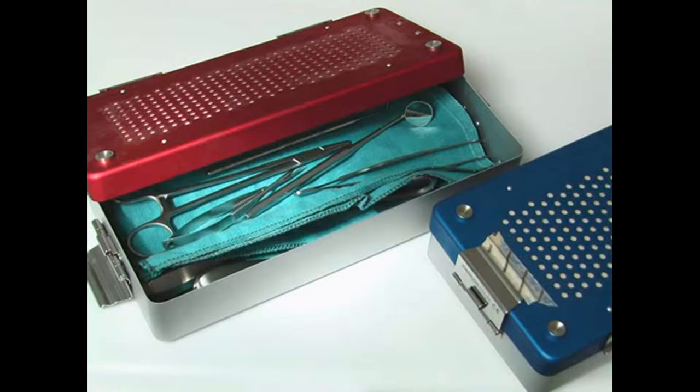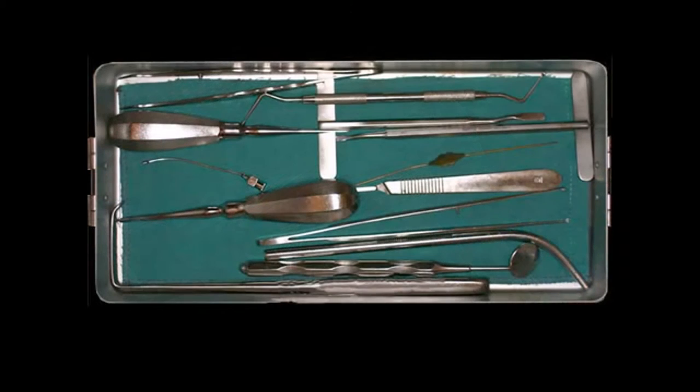It is important that these surgical instruments, like all other surgical instruments, are only used if they are sterile. You see a surgical container in which the instruments are placed neatly next to one another in order to undergo the sterilization process.